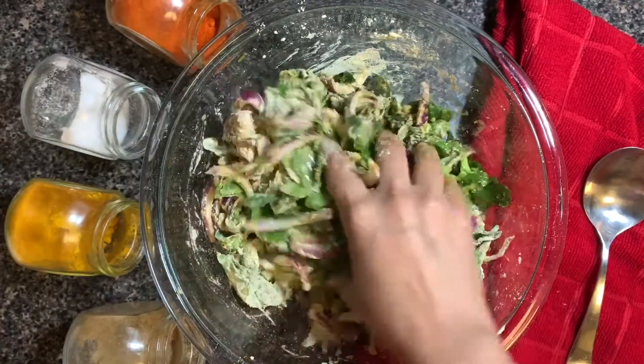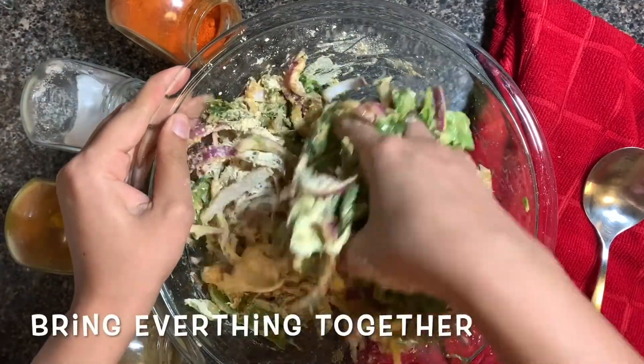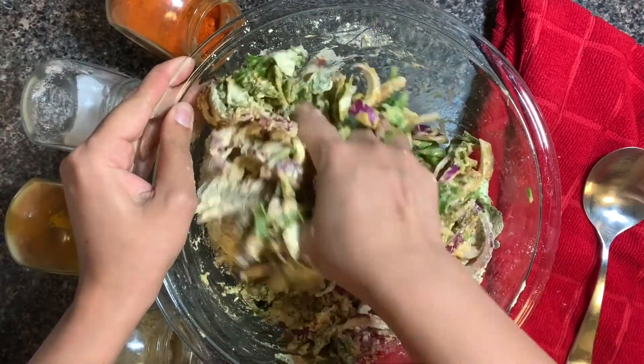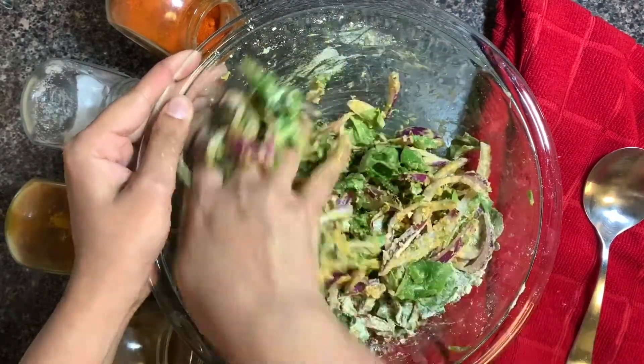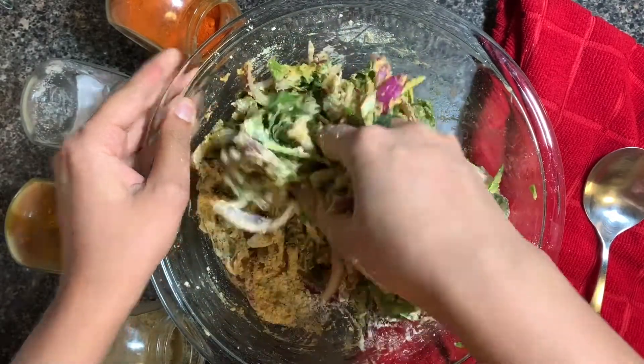We're gonna make a very soft dough with the help of water. We're gonna add water little at a time because we don't want to make our batter very runny. As you can see, I'm softly kneading and bringing everything all together.